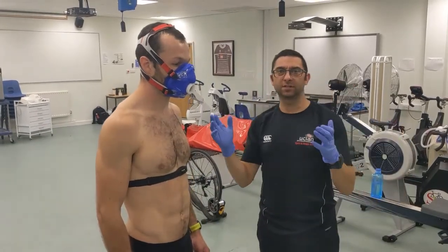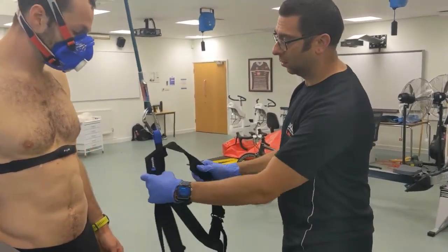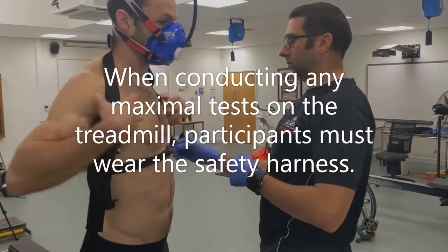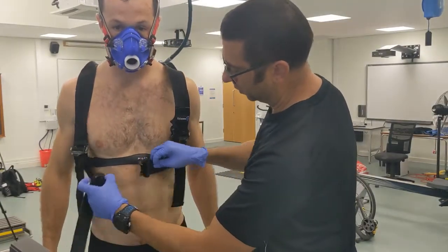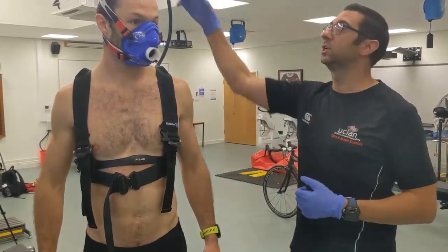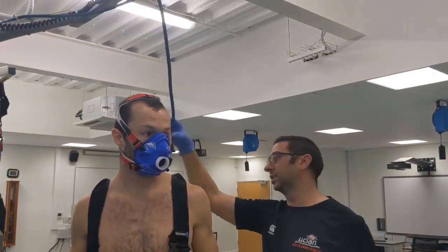The mask is set up. Next, we're going to use the harness, so step into that and it buckles around the waist like that. You don't want it too tight because that would prevent natural movement — you want a little bit of play in the safety cord. That's fine.